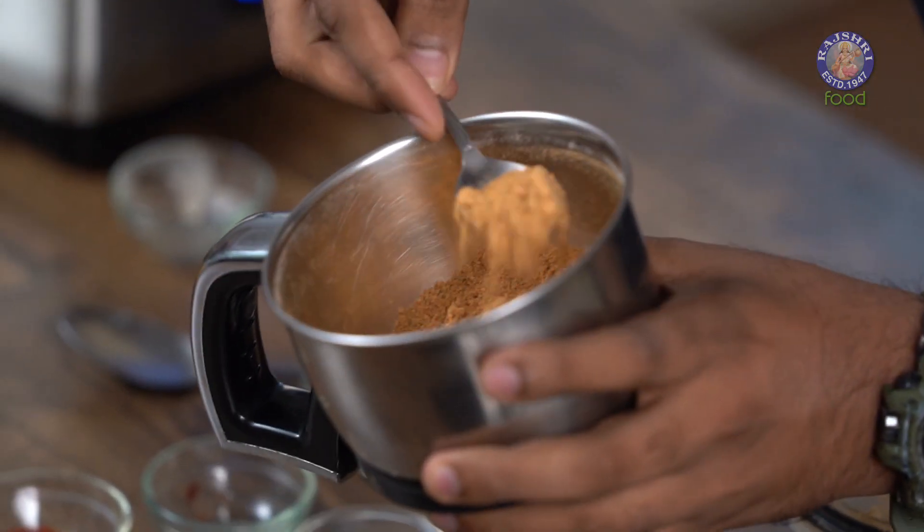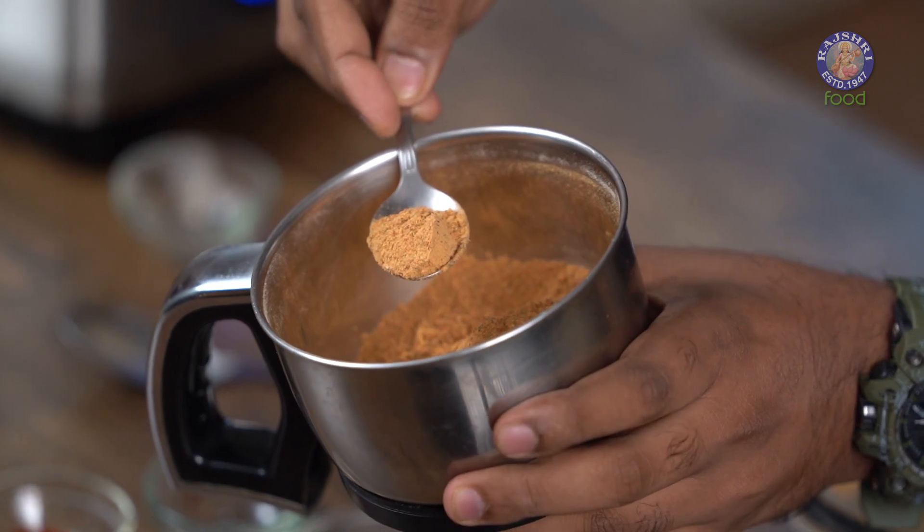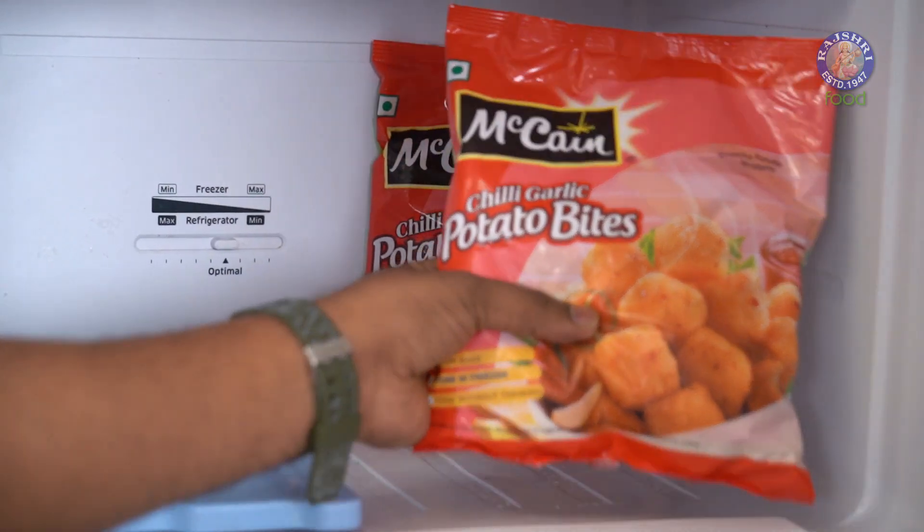Just a few blitz here and there and your Cajun Spice Seasoning is done and ready. I like it a little coarse. Now that our Cajun Seasoning is ready, let's quickly pull out Mekhean Chilli Garlic Potato Bites from the freezer. The best part is that these go straight from the freezer to the kadai.